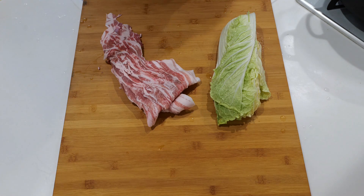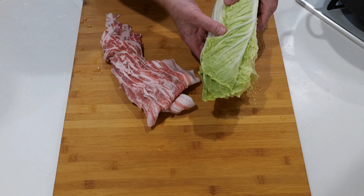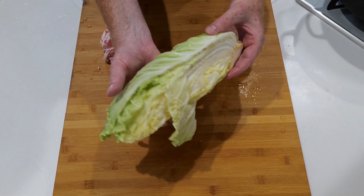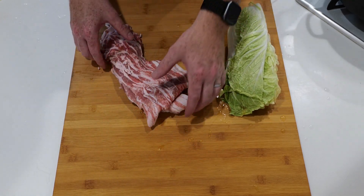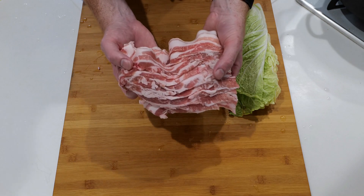For today's dish you're going to need half a head of napa cabbage, or hakusai, and about 300 grams of bacon or butabara sliced like shown here.